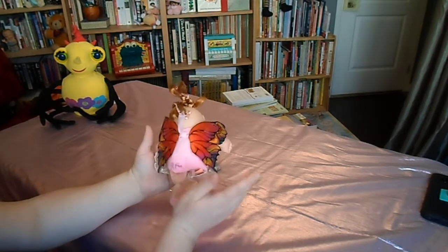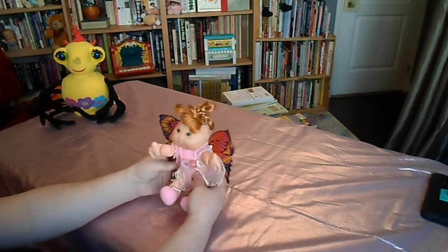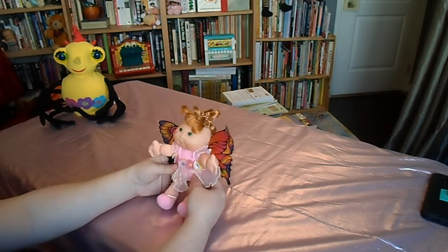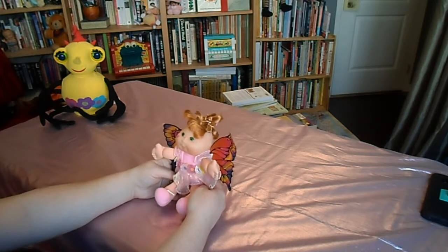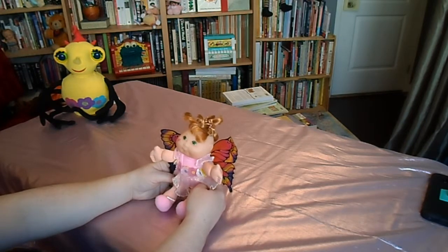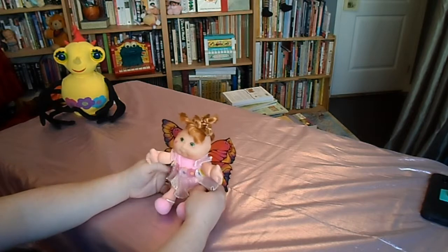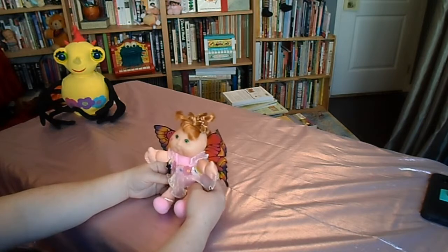I was looking for information on this doll, and it's funny because nowadays when you try to research toys for these videos, it's so hard to find just a quick source of information. The first 50 links you get will be eBay, Etsy, Amazon — all sales links. It really shows how the internet has changed over the years to be entirely consumer-driven and not information-driven. It's kind of frustrating.